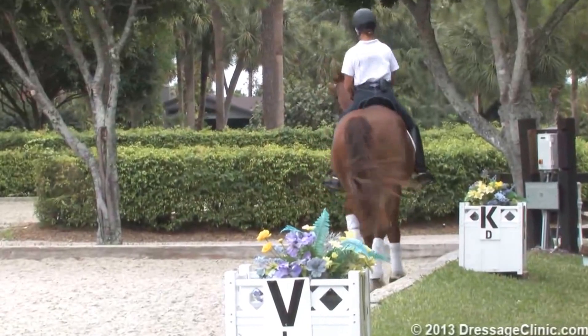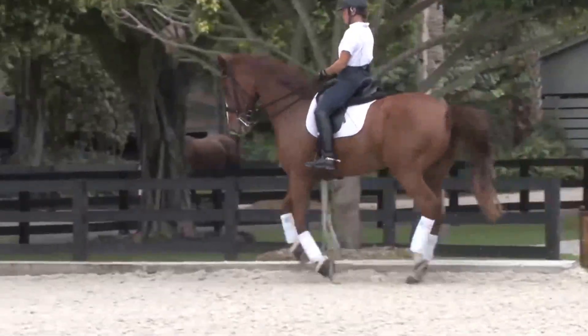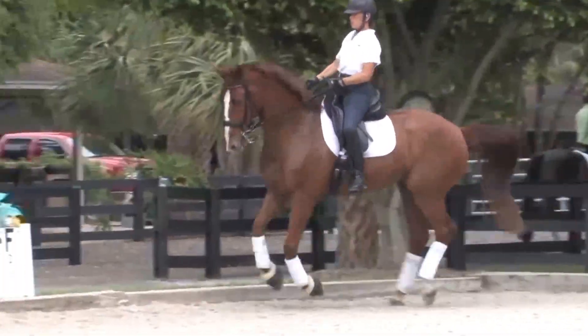F to B, get his canter a little more animated. It's lovely and soft. That's a better volume canter — it's a better volume.